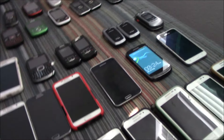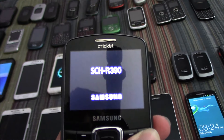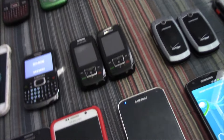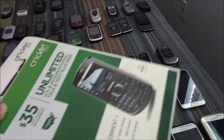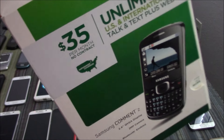This is my Samsung Comet 2 on Cricket. I bought this thing brand new on eBay for about $18. I actually have the original box for it right here.